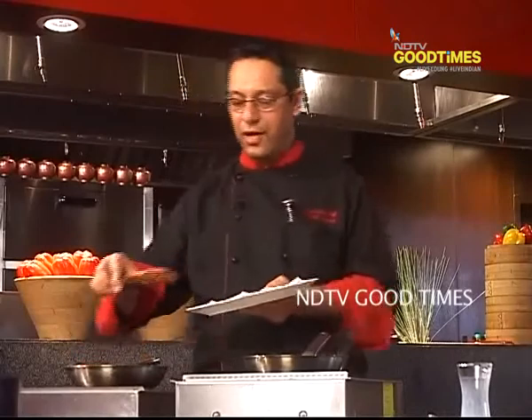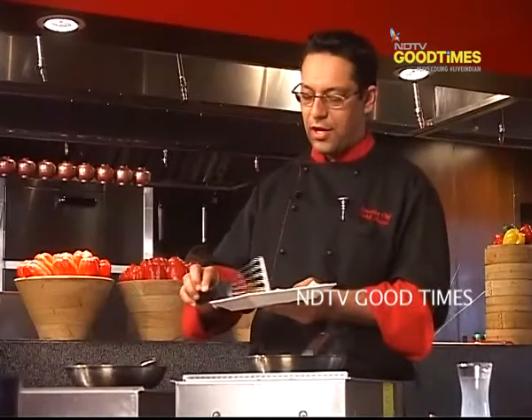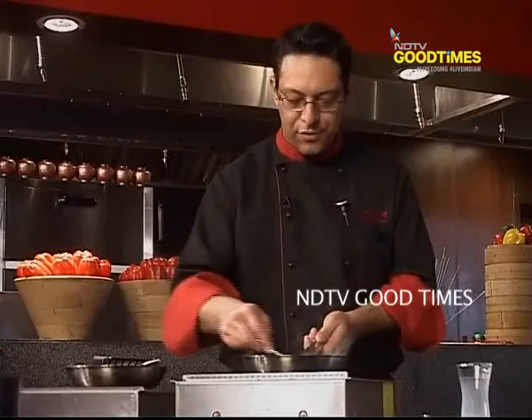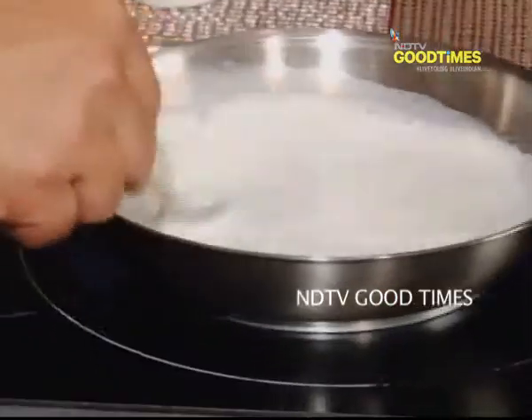I'll just put the bread on the paper napkin so that all the excess oil can be drained off. It sounds crunchy already. The rabri will take time — it's on slow heat.